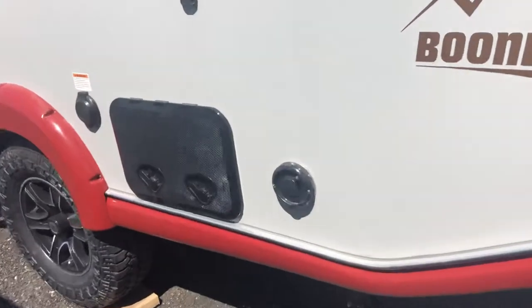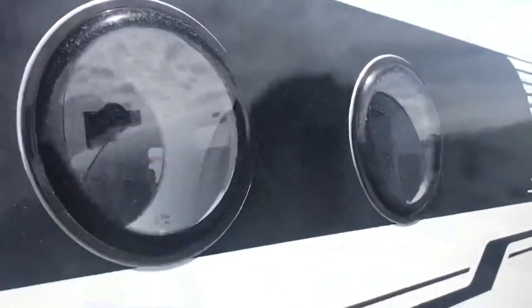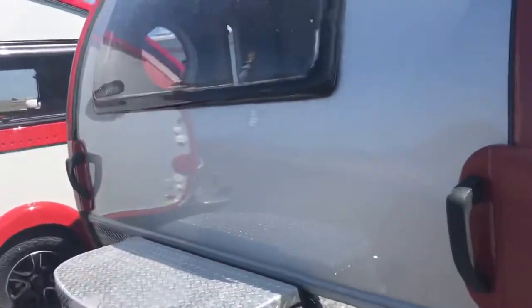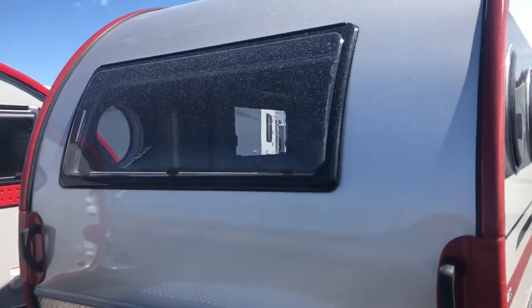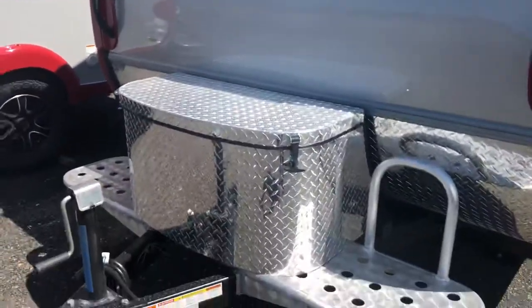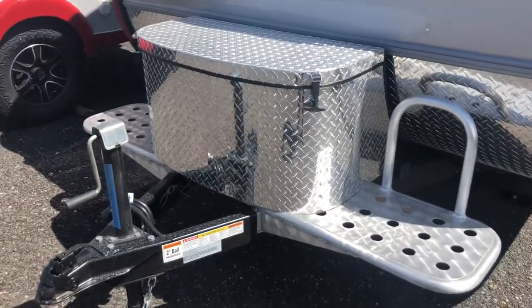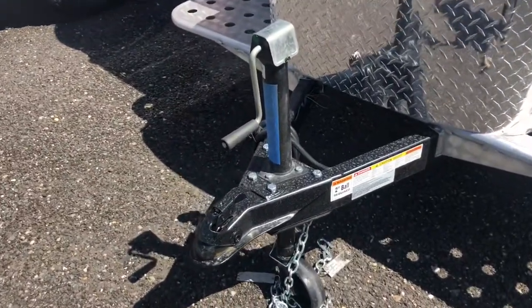Here's another little storage area. The rounded windows look cool and set you apart from every other unit out there. This window does push out, and it has a screen and then a blackout screen as well. Here is your diamond-plated front with the propane tanks and manual hitch.